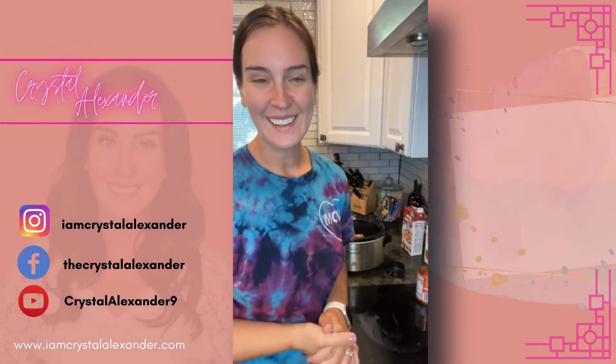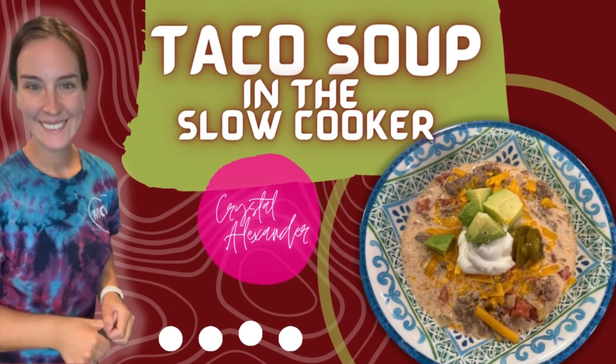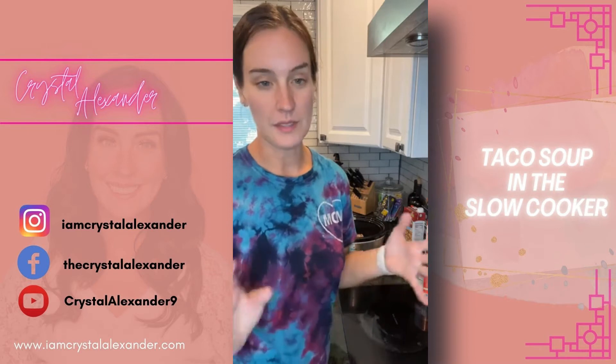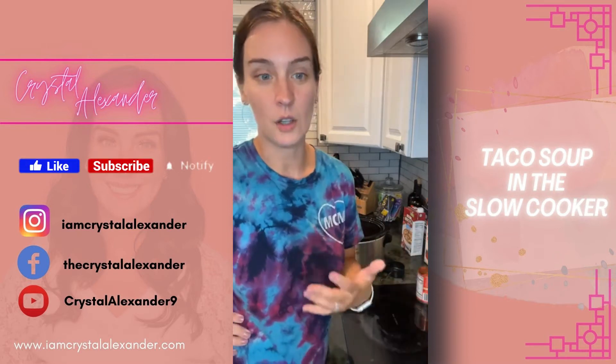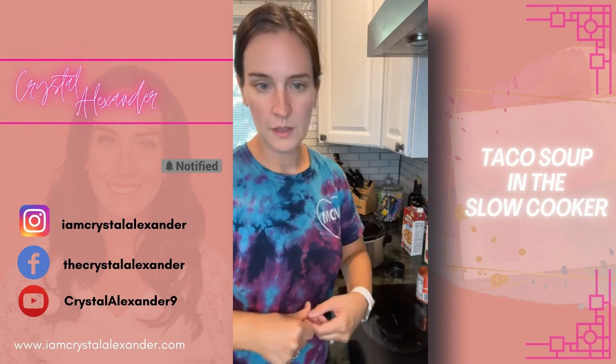Hey everybody, I'm Crystal Alexander and welcome to my page. Today we're making taco soup in the slow cooker — not very many ingredients, but in my opinion the soup is made with the toppings that you put on it. We're going to walk through this recipe together.